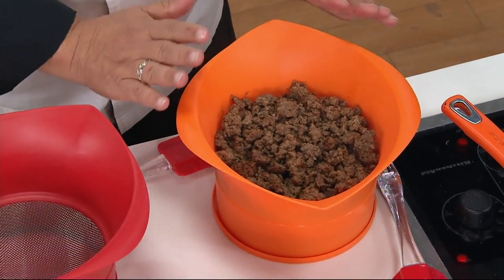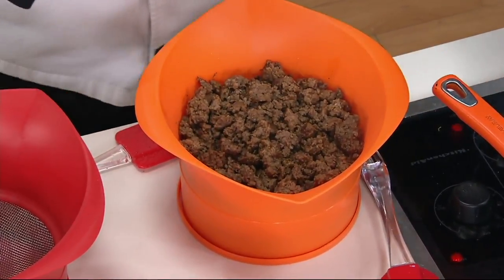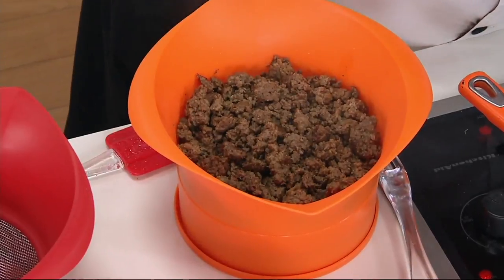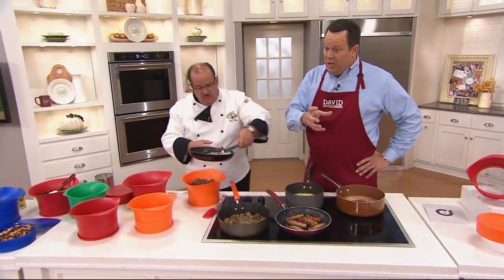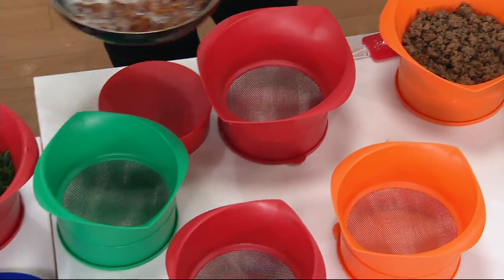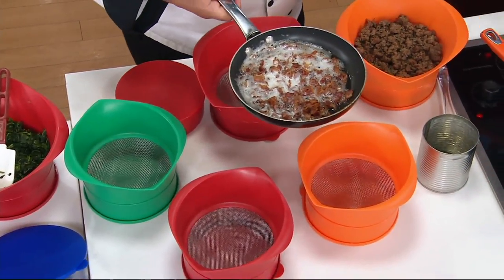I love this product — it answers a problem that we all have at home, whether you're doing pastas or rendering any type of meats. I love my bacon fat. Your mom uses it. Mom always used a coffee cup on the back of the stove with a broken handle, and she'd pour the rendered fat in there, then use it to season green beans.